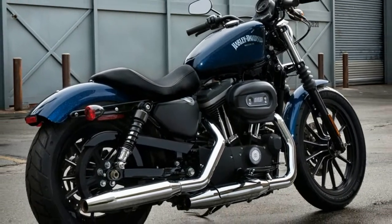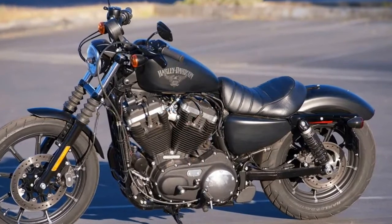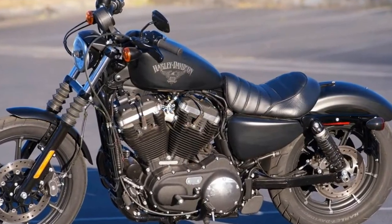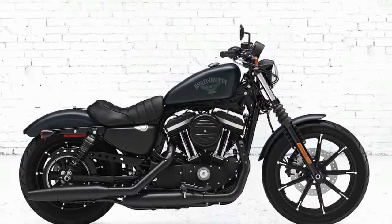The Harley-Davidson Sportster Iron 883 has an agile and narrow frame, is air-cooled, and features a new updated seat and reduced vibrations.